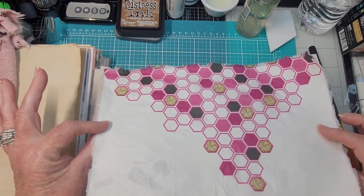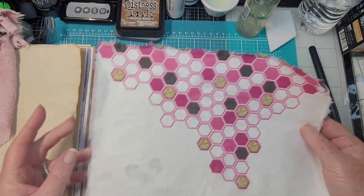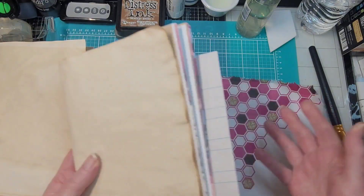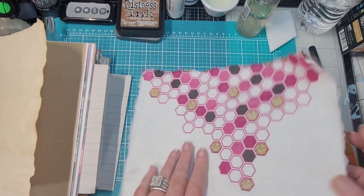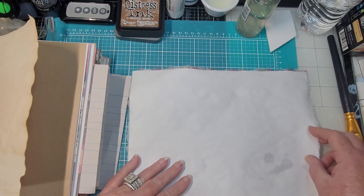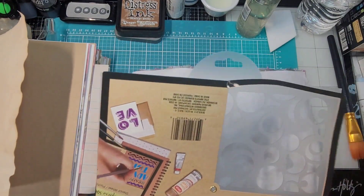This is what we have — we can tear it up, make corner tucks, all kinds of stuff, but I think I'm just going to leave it as a page. That's one of the reasons I don't sew my signatures in until I'm all done — because I may want to add things. This is a little plain, so let's use the stencil we got.